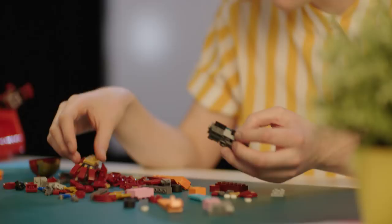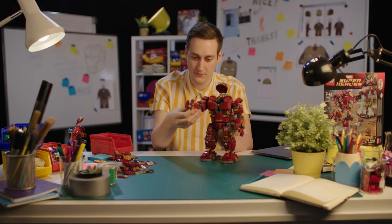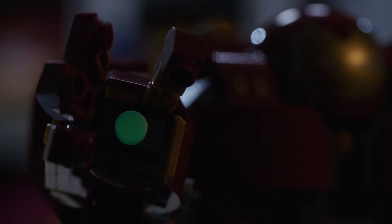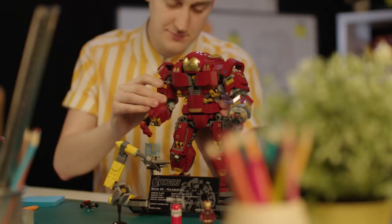The set depicts a huge mech suit which Tony Stark has created in his lab — the Hulkbuster Mark 44 armor, which is so iconic to the Marvel Studios movie franchise. It's a huge dark red robot with fantastic features: an LED light-up chest, glow-in-the-dark pieces representing the arc reactors, a moving jackhammer arm you can swap in and out, and a really cool display base so you can display the model at home or take the Hulkbuster on your own adventure.